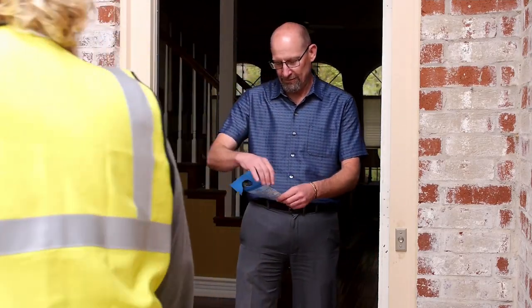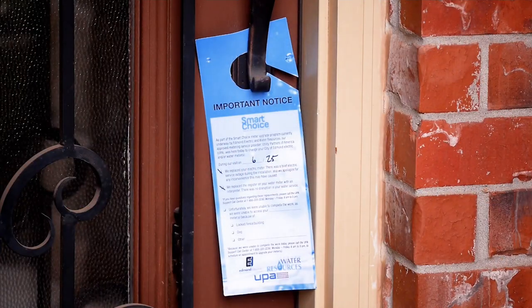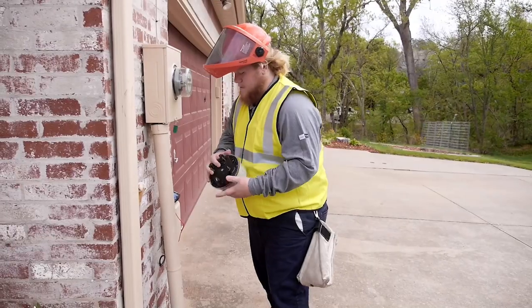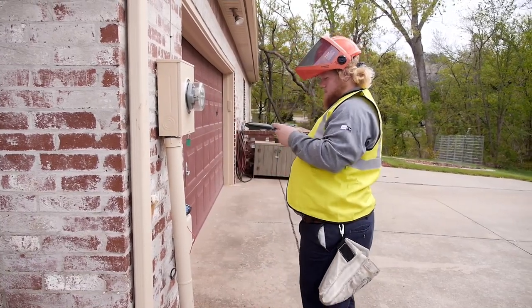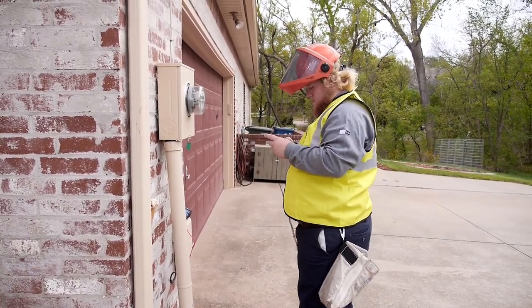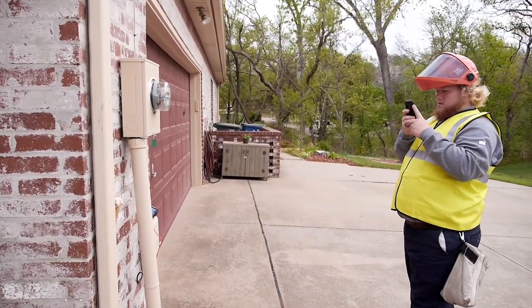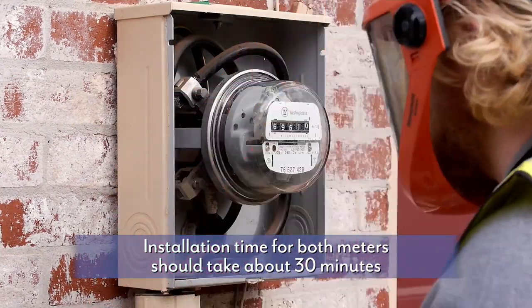You do not have to be home for the installation to occur. If you are not home, a door hanger is left for you, informing you that a UPA meter installer came by while you were away. Before replacing the water and electric meter, the UPA worker will take photos of the meter sites before and after to ensure the process is performed correctly and to track any issues.